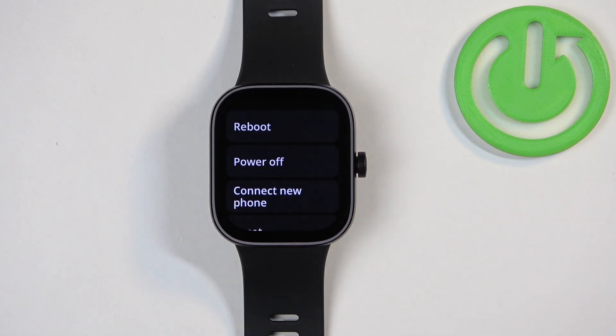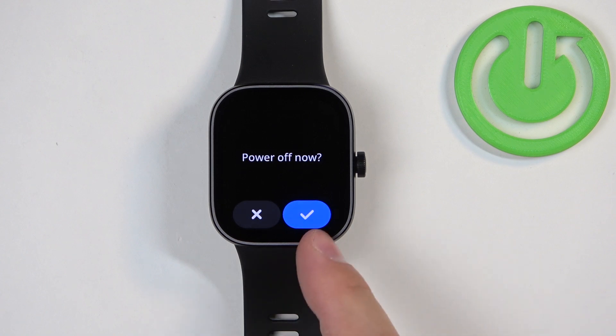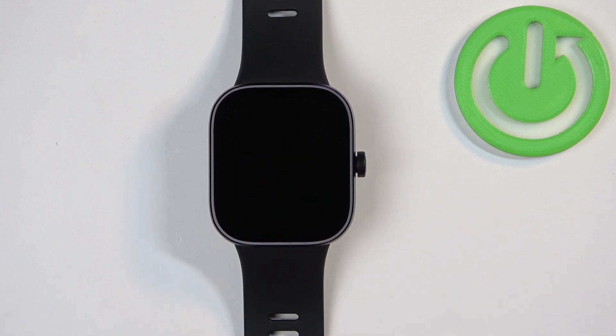Once you see the power menu on the screen, tap on the power off option, then tap on the checkmark to confirm and turn off the device.